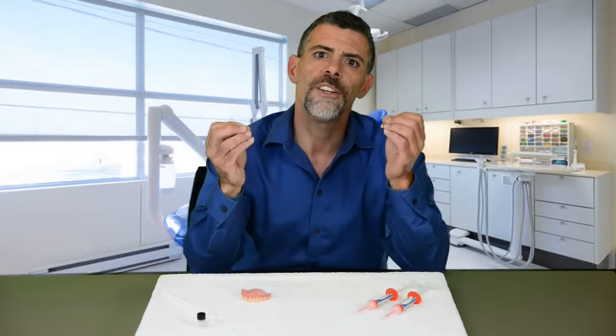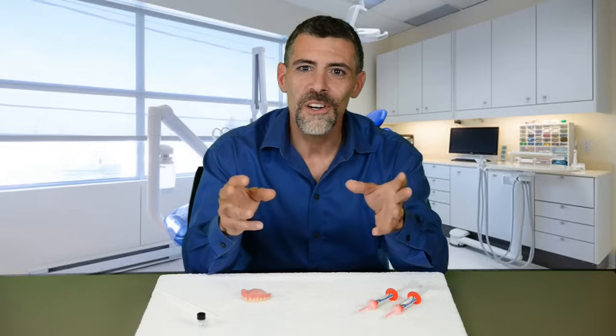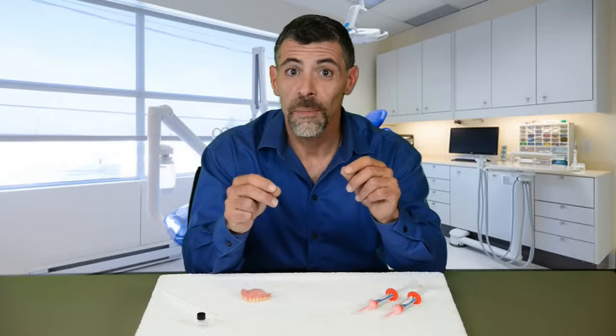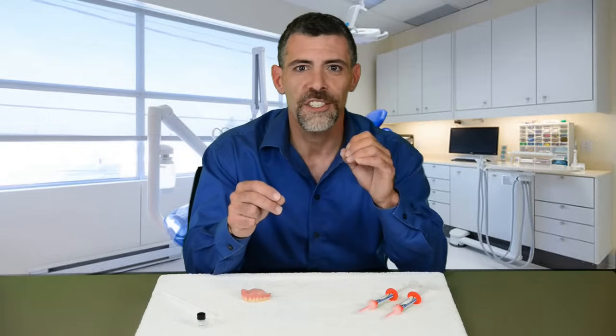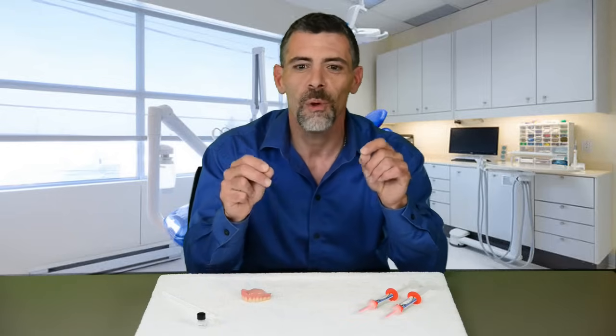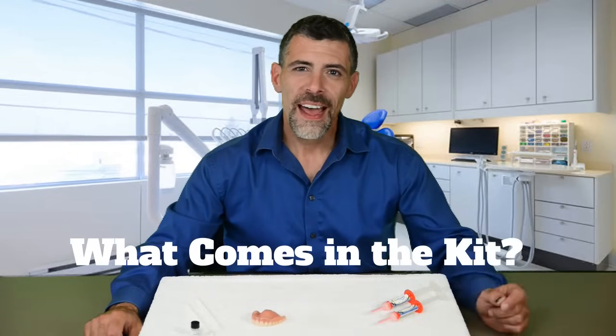Denture Fit requires accurate application — it requires learning and sometimes even trial and error. But don't worry, once you learn how to use it, you've got that learning for life. Plus, you have an excellent support team at Denture Fit who want you to get the best possible fit and will help you out.